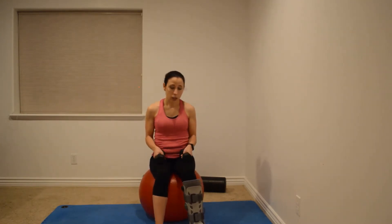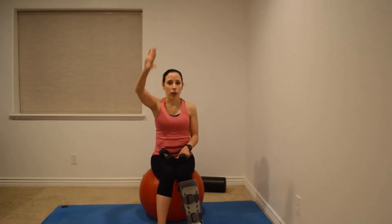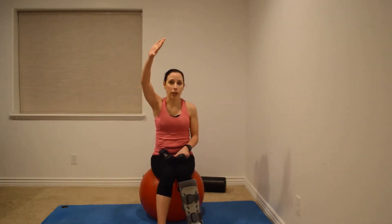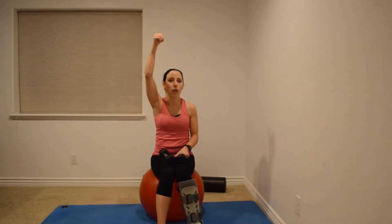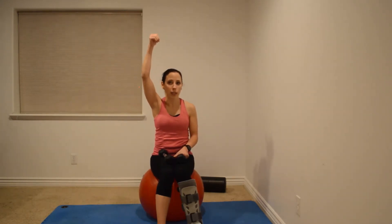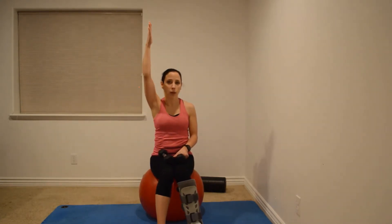I always talk to them about position. Anytime your shoulder is above your head, your thumb should not be down — it should not be neutral. It should be open, pointing toward the back — thumbs up is good. When your shoulder is open like this, the tendons are not being compressed. So you want thumbs up overhead.